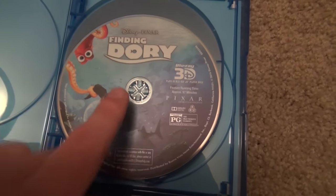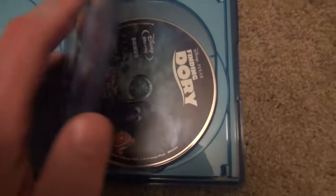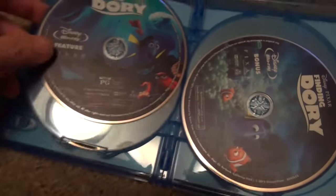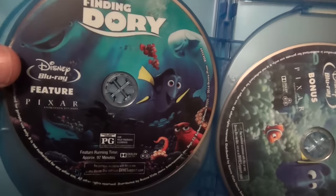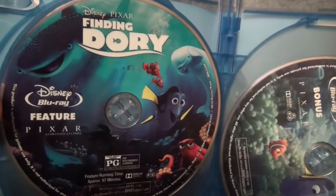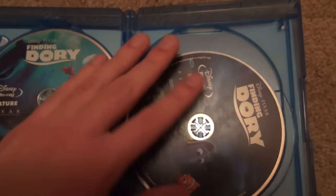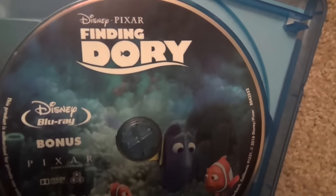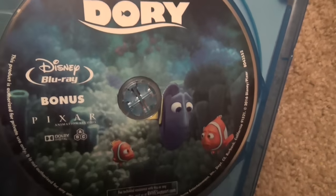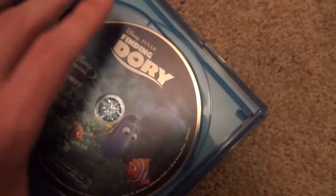Here's a look at the discs. We have the 3D Blu-ray here first of all — nice artwork on that one. And then here we have the feature presentation Blu-ray disc. Very nice quality artwork on these, I'm very impressed with that. And then here is the bonus Blu-ray disc with all of the bonus features and everything — nice artwork on that one as well. Very good package here.